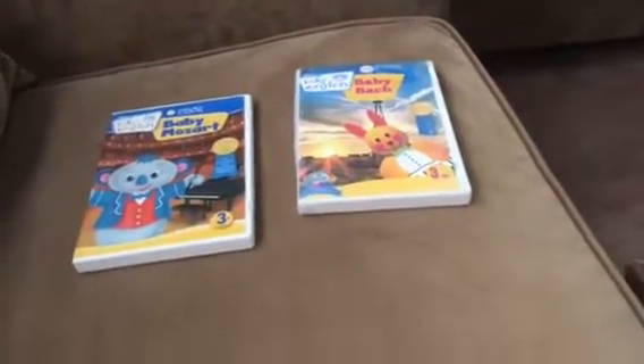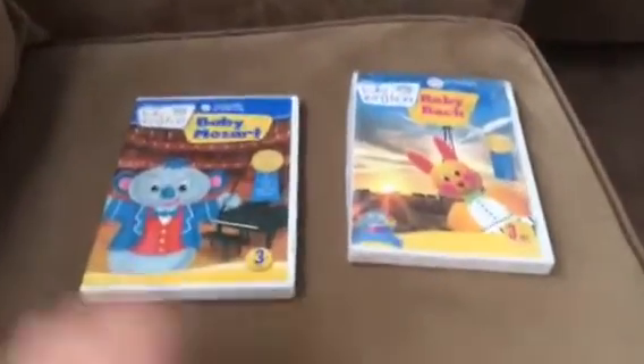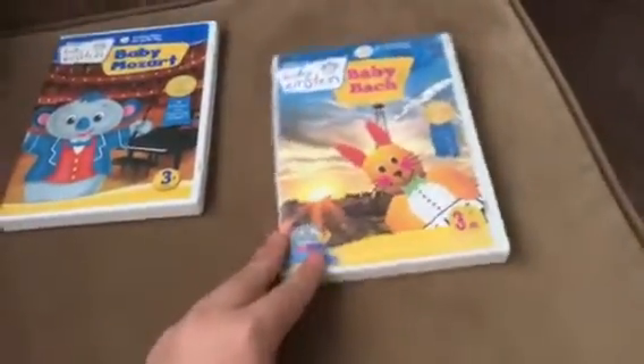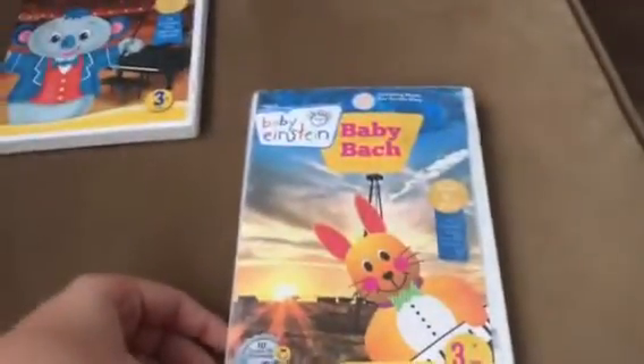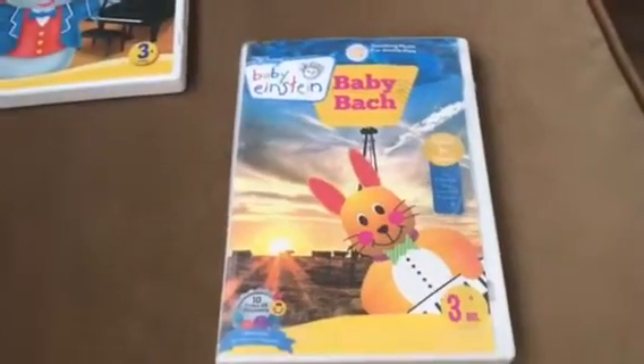Hi everybody, welcome to the Baby Einstein Files. This is a very special video — it's actually only my third video, my second post. This is actually my fan-made Baby Bach 2008 DVD.